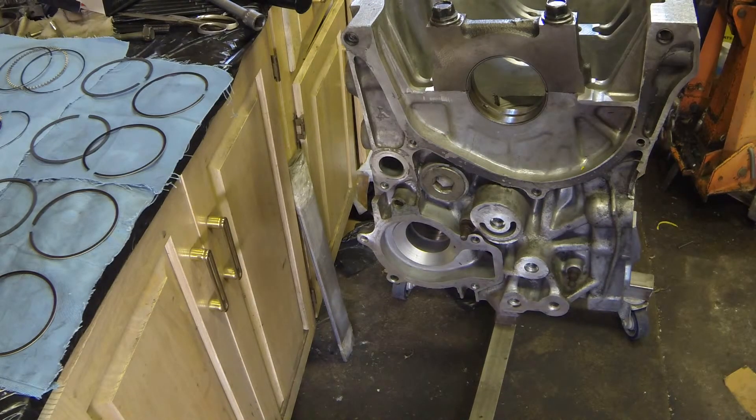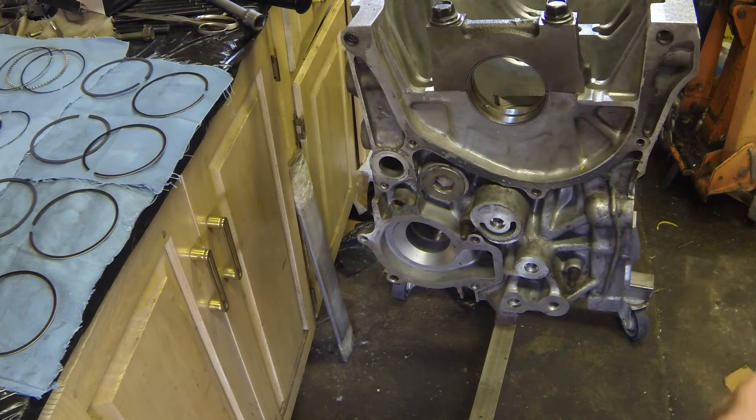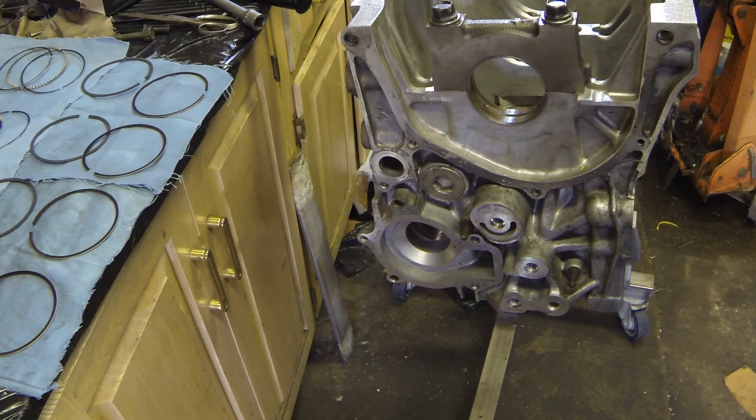On the center three mains I got roughly 13 ten-thousandths clearance. If I went with X bearings across all five mains, the center ones would be about 23 ten-thousandths — a little too much, over the maximum new-installation spec. So for the center journals I'll use one X bearing on one side and a standard bearing on the other, giving 5 ten-thousandths extra. That puts us at about 18 ten-thousandths — right in the middle of our target spec. As always, have fun and stay safe.